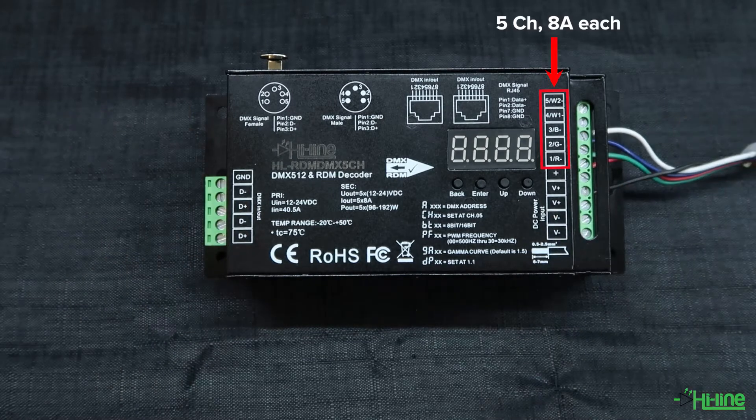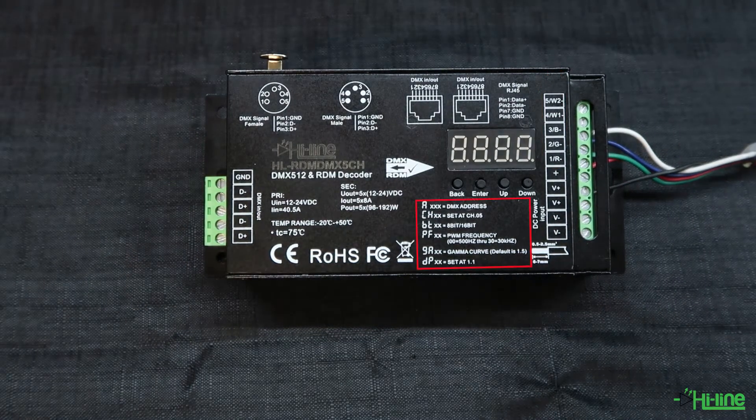The decoder has five programmable channels with eight amps each. You'll be able to set your DMX addresses or program your channels, as well as set your output resolution bit, PWM frequency, and your output gamma value.